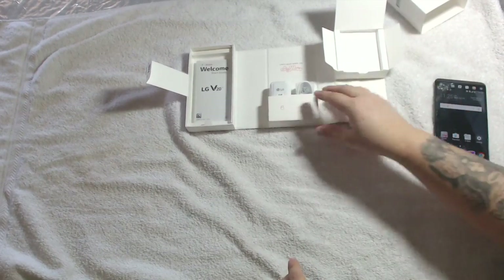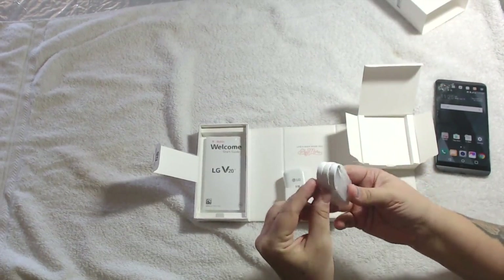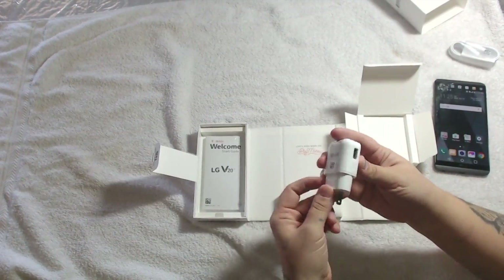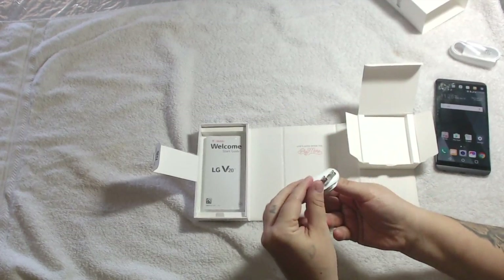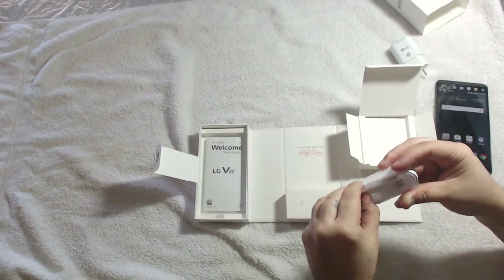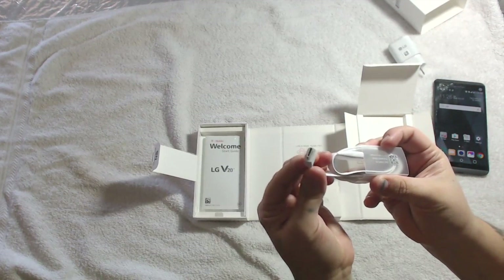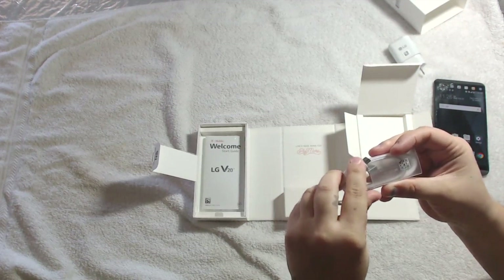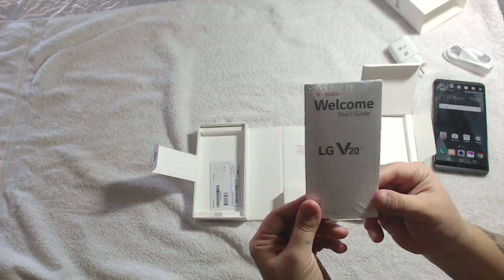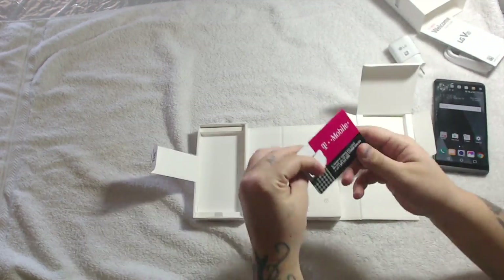We're going to put the phone aside and show you what comes in the box. As you can see, here is the actual charger — it is a USB-C cable. Here's your wall plug. As you can see, it is the complete round USB-C plug, the same as used in the Note 7. You also get your instruction manual, and if you're with T-Mobile they actually give you an extra SIM card.